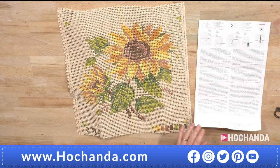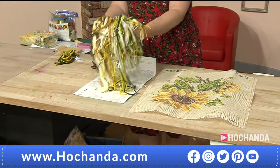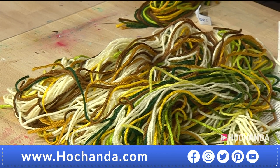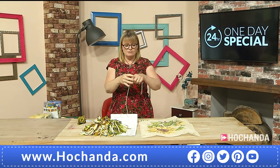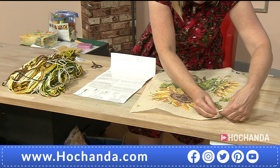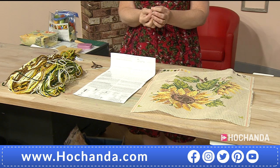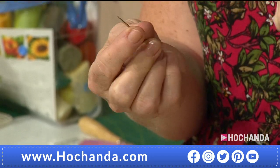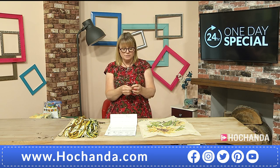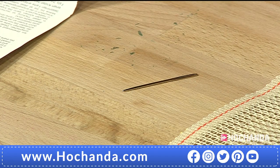You also get all the yarn you need — look how much there is, all the colours. They're not sorted but they're quite easy to tell which is which. This is tapestry wool, a specific thickness, and the great thing is you just use it as it is — it's not like stranded cotton where you've got to split it down. You also get a needle threaded through the canvas. This is a tapestry needle with a large eye so you can get the wool through it, and it's got a blunt end because we're not piercing fabric threads — we're just going through holes.